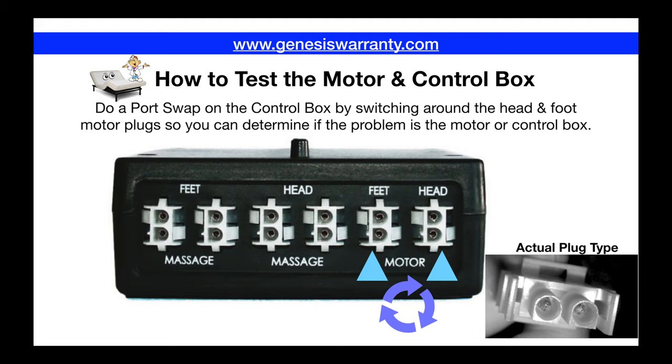Taking a look at the control box to familiarize yourself with it — this is mounted to the underbelly of your bed, and all your accessories like your massage vibes plug into this, and also your head and foot linear actuator motors plug right in here.